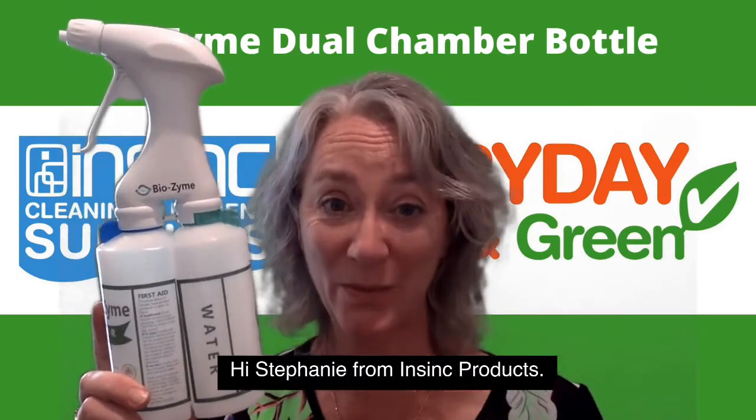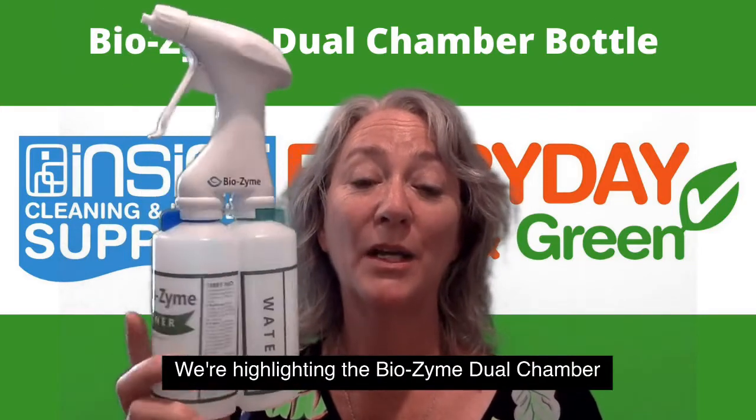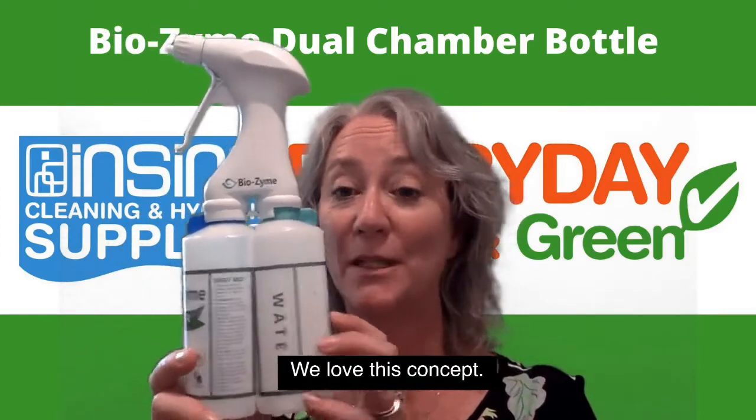Hi, Stephanie from Insync Products. Welcome to Insync Insights. We're highlighting the Biozyme Dual Chamber Foaming Dispensers. These are a handy little system — we love this concept.